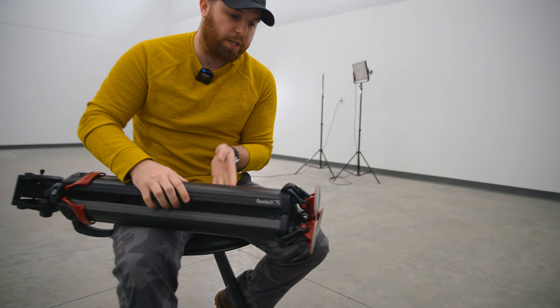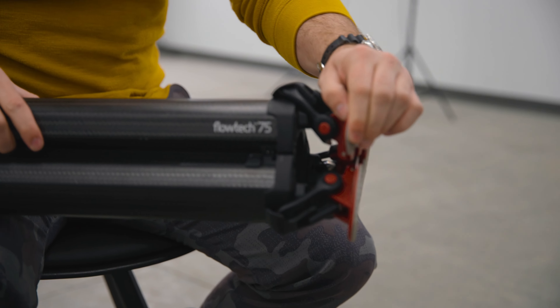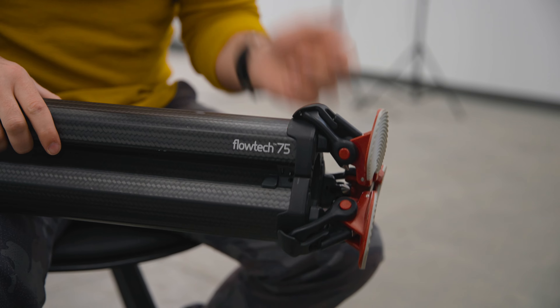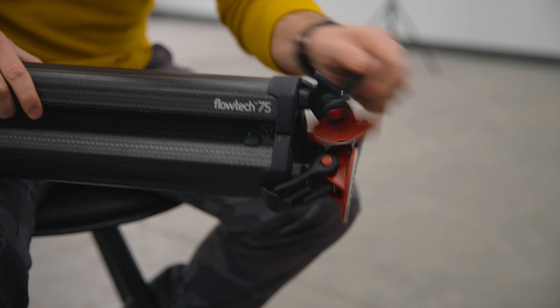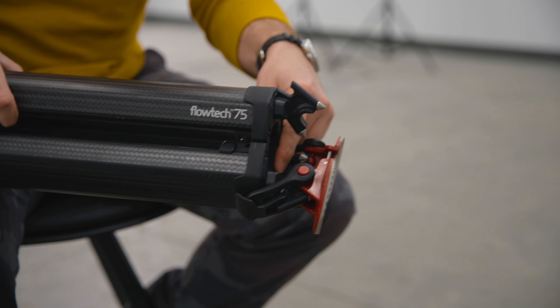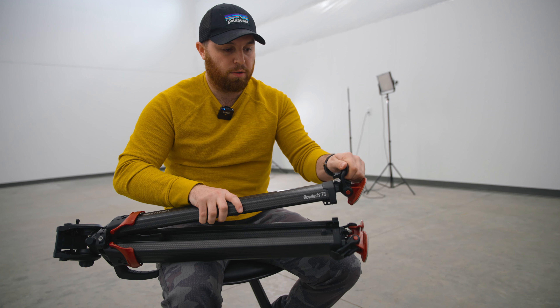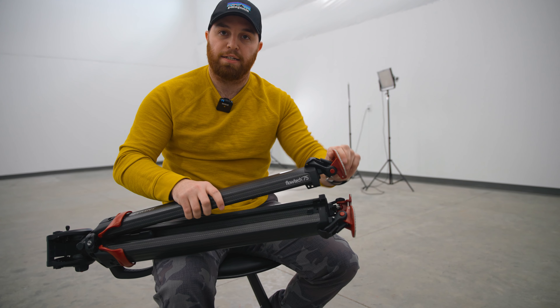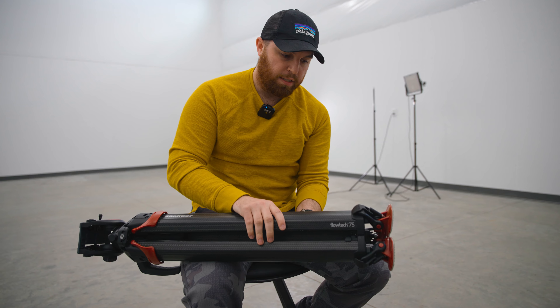Another creature comfort is the feet. Currently it has flat paddles that are a little bit soft, so they mold to whatever surface you're on. On a flat surface like this they're great, but they easily come off to reveal spiked feet, which are great for carpet. They pop on and off quickly and easily — very maneuverable and flexible.